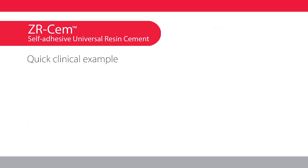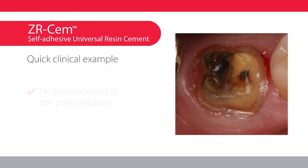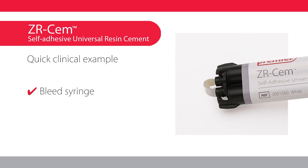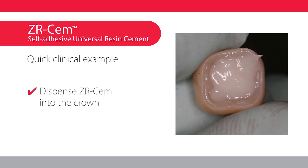Here's a quick clinical example. Rinse and dry the prepared tooth — do not desiccate. Bleed the syringe, then bleed the tip.